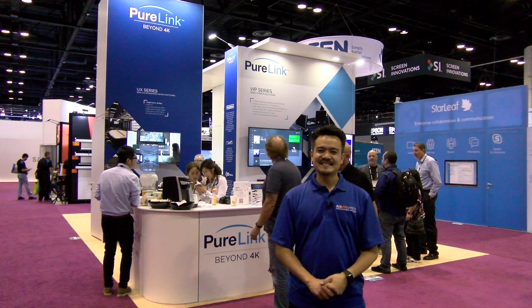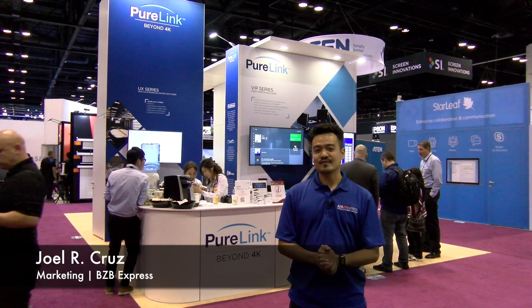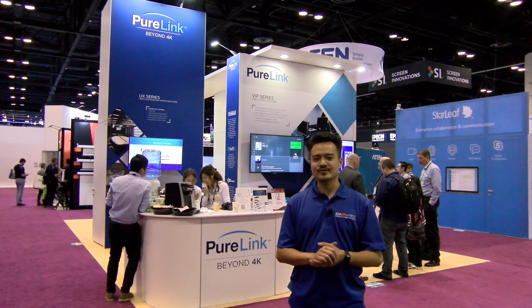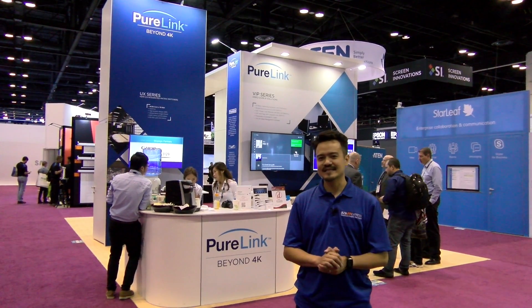Greetings from Infocom 17. Joel here. We're visiting our good friends at PureLink, about to learn more about their UHD scalers. Let's go take a look.